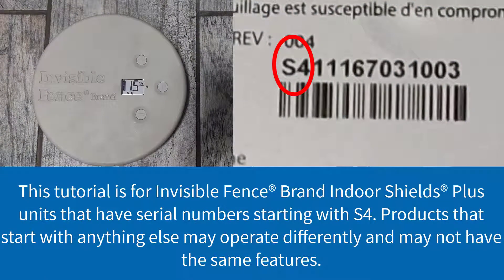Please note that this tutorial is for Invisible Fence brand Indoor Shields Plus units that have serial numbers starting with S4. The serial number can be found on the back of your Shields Plus unit. Products that start with anything else may operate differently and may not have the same features.